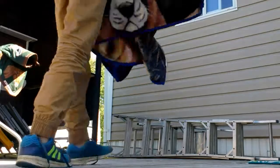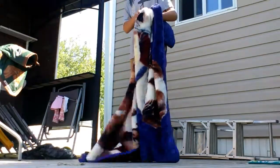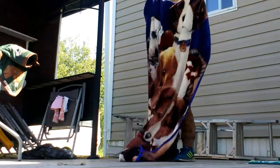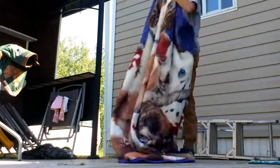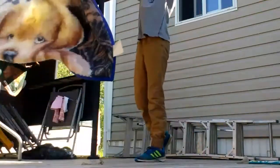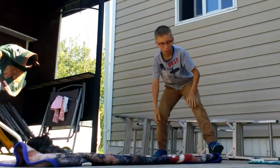Hey guys. Today I'm going to show you how to army roll a blanket. It's basically where you roll it up into a cylinder — it's fairly big, but it also depends on what size blanket you've got.